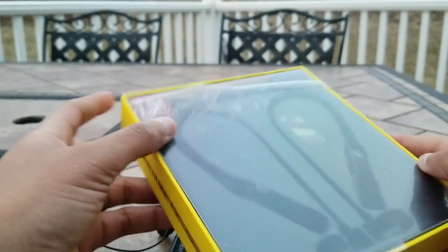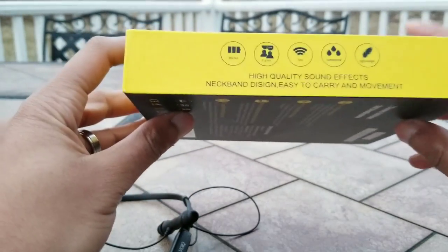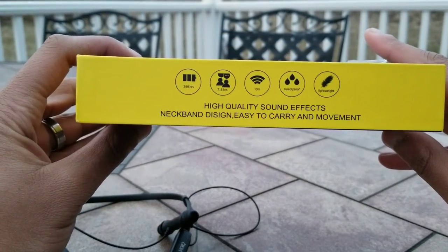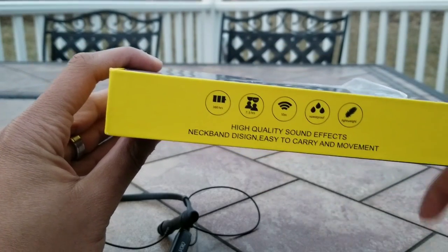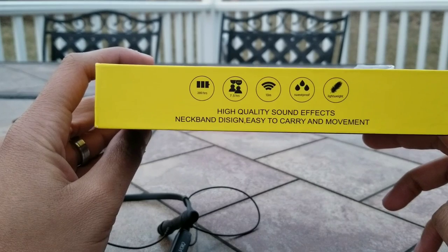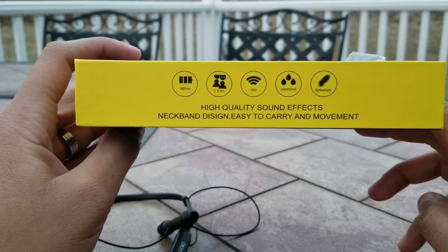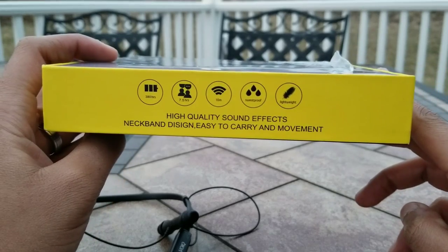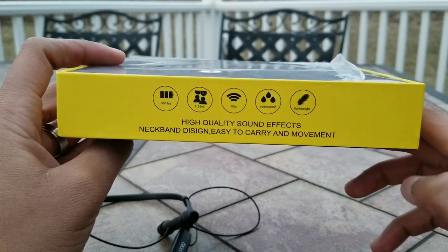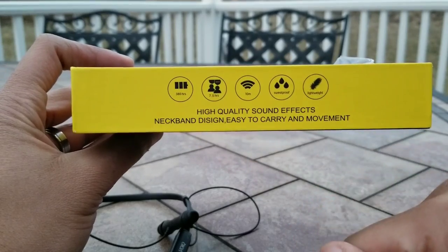The box here is fairly simple. As you can see, 'wireless smart sports headset' is what it says on the side. Over here gives a rundown of the features: 380 hours of standby, 7.5 hours of music or call interaction, 10 meter or 30 feet distance from the source, sweat proof, fairly lightweight, high quality sound effects, neckband design, easy to carry and movement.